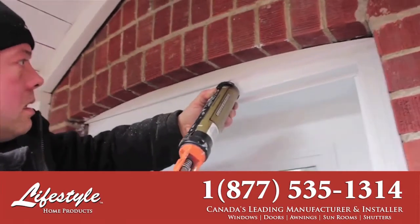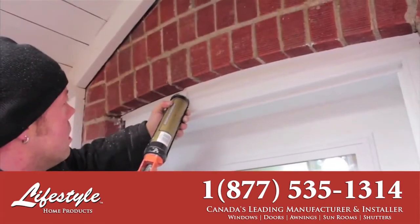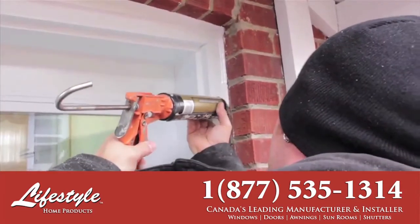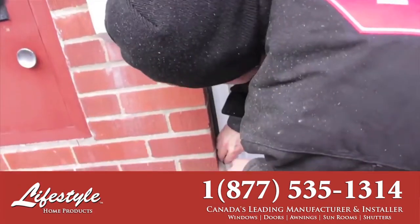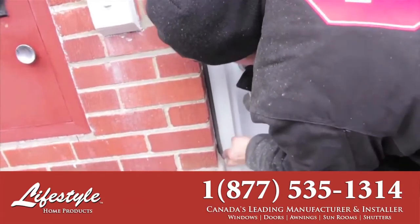A final UV resistant caulking is applied around the entire opening. When an opening around the door exceeds standard, a specially formulated foam backer rod is inserted before caulking is applied.